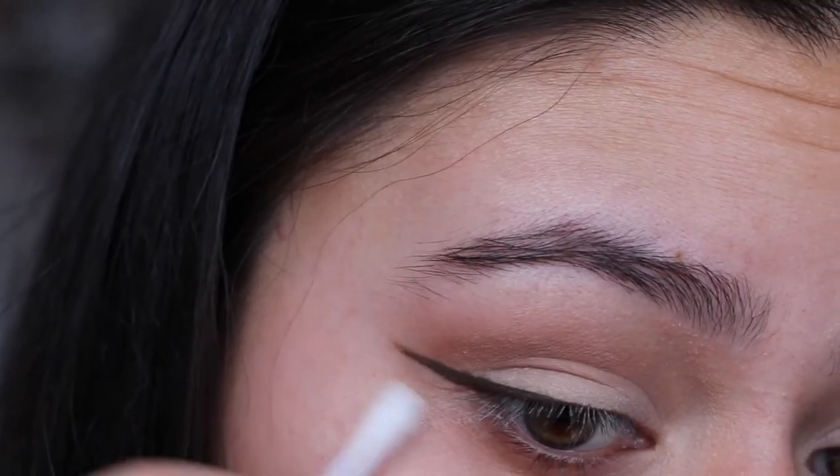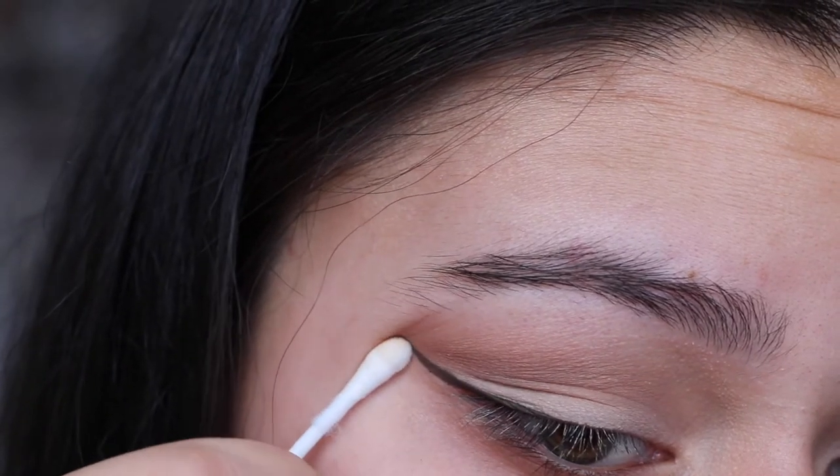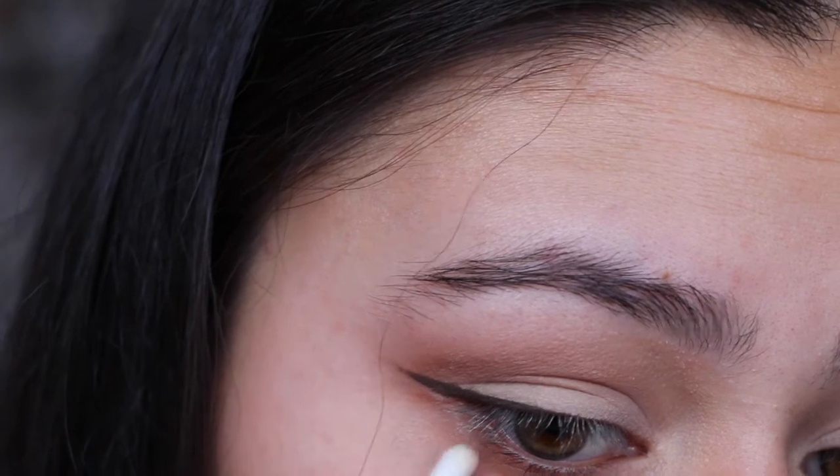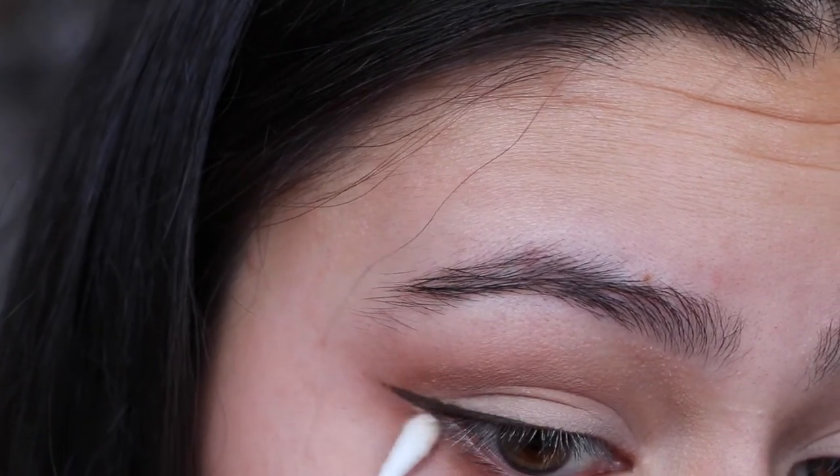Next up I'm just using a cotton bud to clean up my eye, and this is a really good tip for those of you who struggle with getting that really crisp line on the end of the wing — I find that this helps a lot.